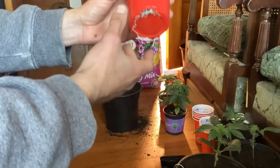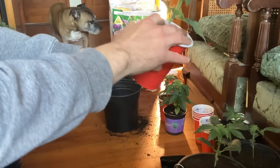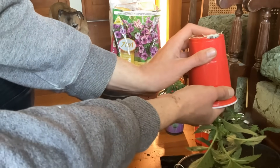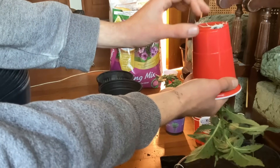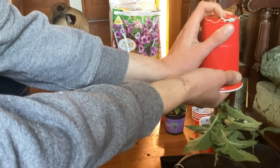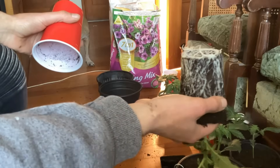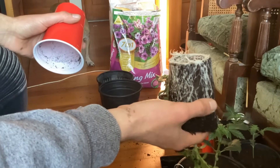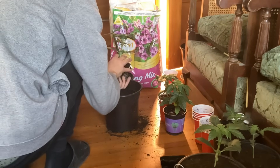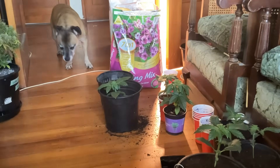Never done this before so we're gonna see what happens. Starting her off at day 14, we're in our solo cups. This is one of the bigger contenders — there's a bit of a mixture, some were bigger than others, but that's to be expected. We have nine plants in total, all 12 and 12 from seed, and I'm gonna get to repotting.